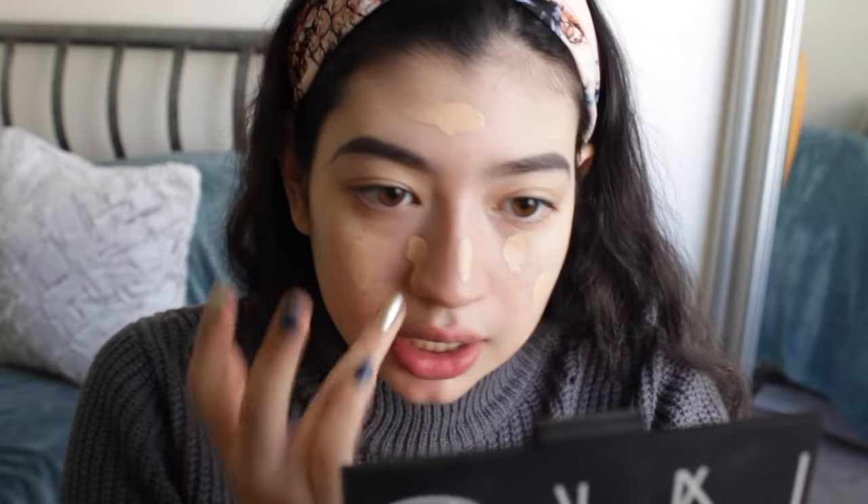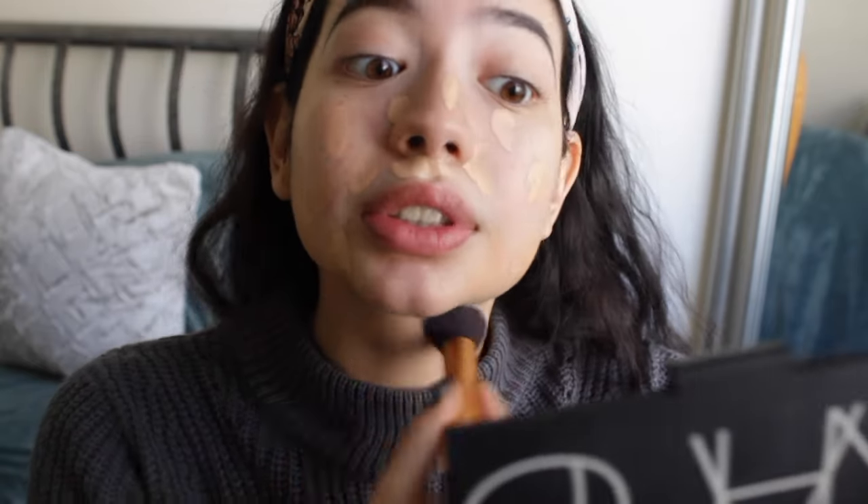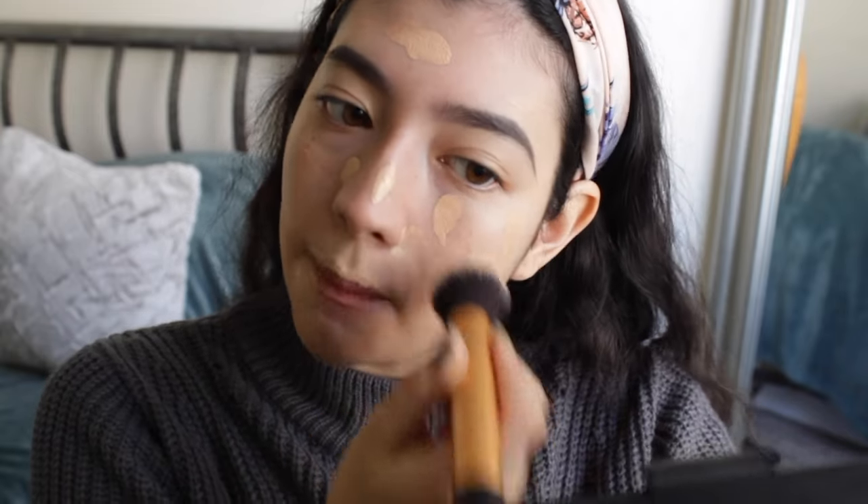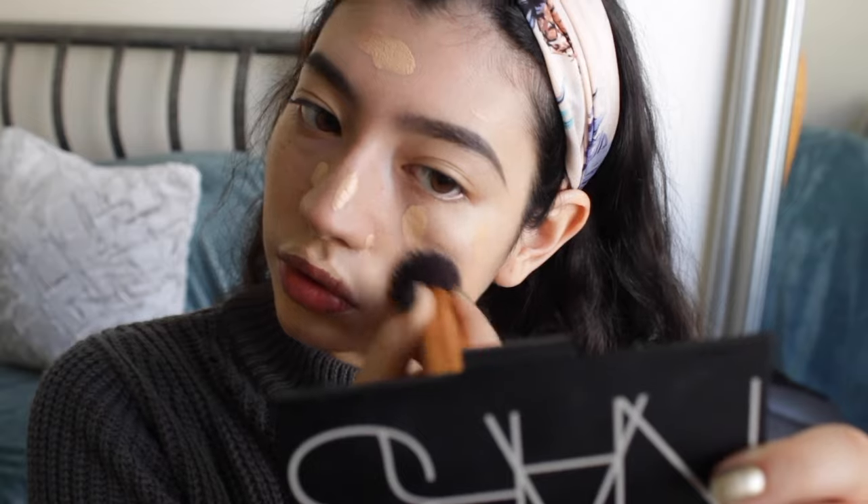I'm a dry girl, so I'm just going to blend it in with my Real Techniques Buffing Brush. I always start from the bottom because I want to make sure I get my neck — we don't want those lines, especially since my foundation runs a bit dark. I pat it in rather than rub it in, and what this does is make your foundation look airbrushed. Be careful around the brows.